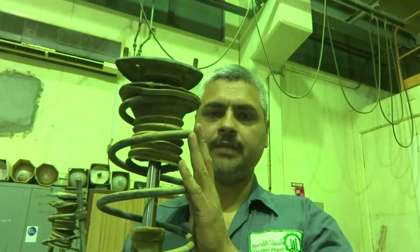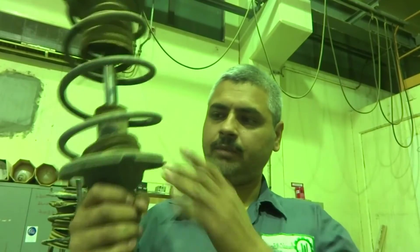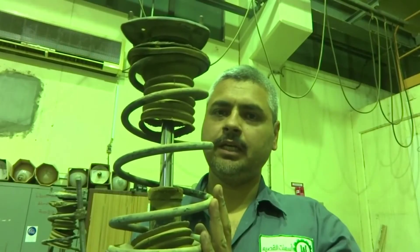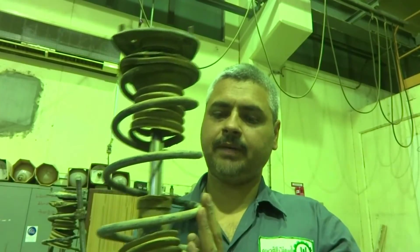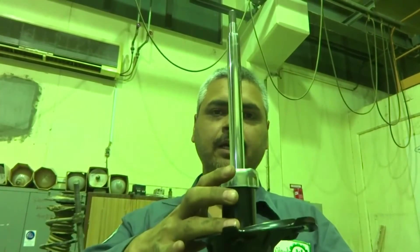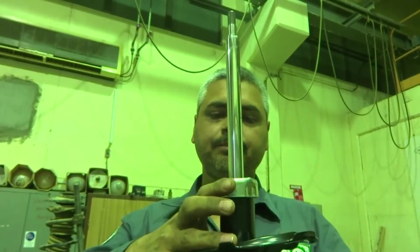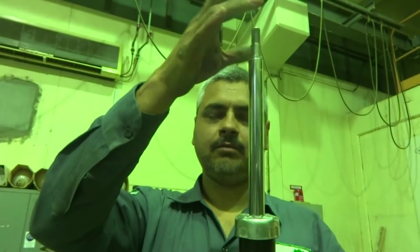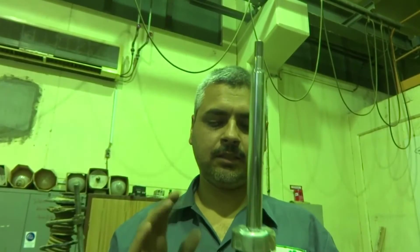Today in this video I am going to show you the strut assembly rebuilding. I will have to replace this strut from this spring. This spring is actually good and we will reuse it on a good strut. You can see the good strut in my hand — we will put this spring assembly over it, reuse the spring and the other components on top, and then this strut will go in the car. So here is the procedure for how we will do that.